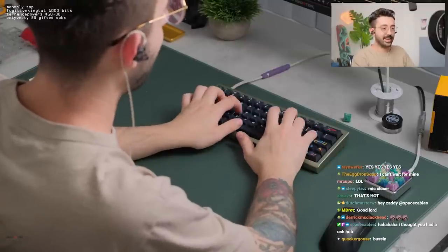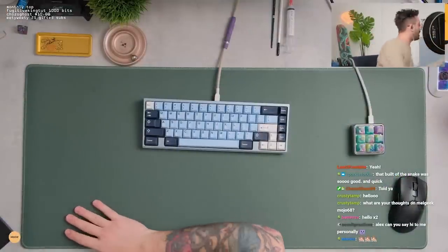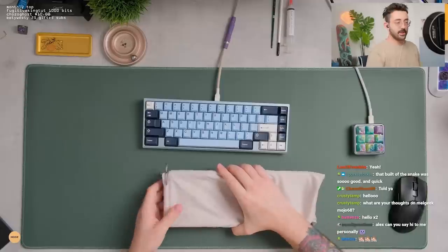This sounds really good. I'm so in love with this keyboard. I'm legitimately so in love with this keyboard right now.